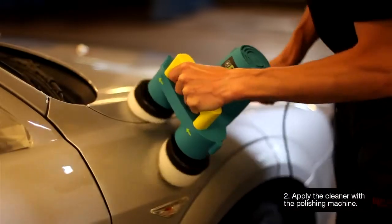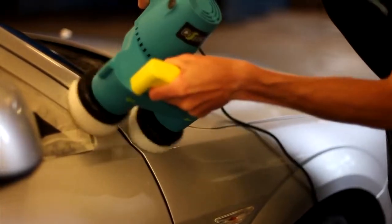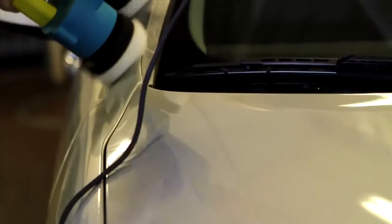Apply the cleaner to the round part of the polishing machine. Polish using light pressure and allow the cleaner to be distributed evenly over the paint.